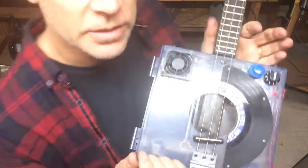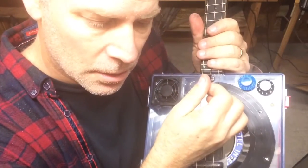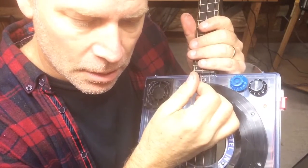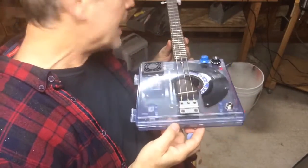And you can really hear that spring. So there you have it, build number 92.